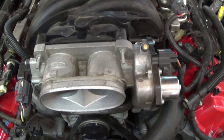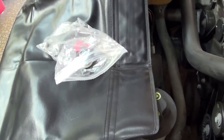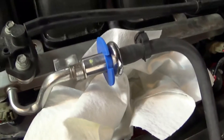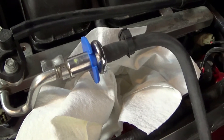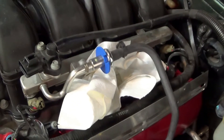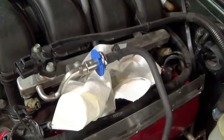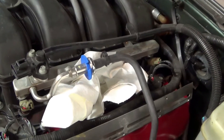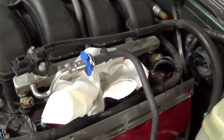I got set back a little bit because I couldn't remember where I put the fuel line disconnect tools - these little plastic things right here. As has been said in many videos, if you don't have some of these plastic disconnect tools, go get them, because you're going to need them for fuel filters, fuel lines, and anything else.